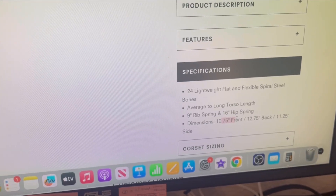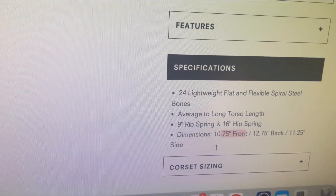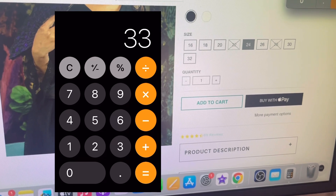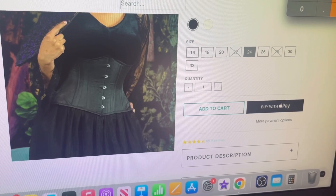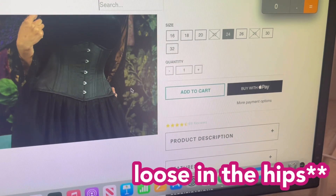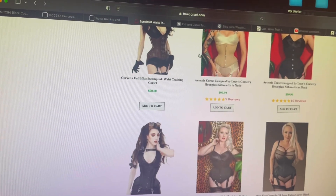Except for the Orchard Corset Extreme — that one is decent. It has a 9-inch rib spring and a 16-inch hip spring, though the length is cutting it a little close. So in a size 24: 24 plus 9 equals 33, which means I'd have rib spillover since my underbust is 34 inches. But 24 plus 16 equals 40, which works well for my hips. It may be a little loose, but I'd prefer that over having tight ribs and loose hips.